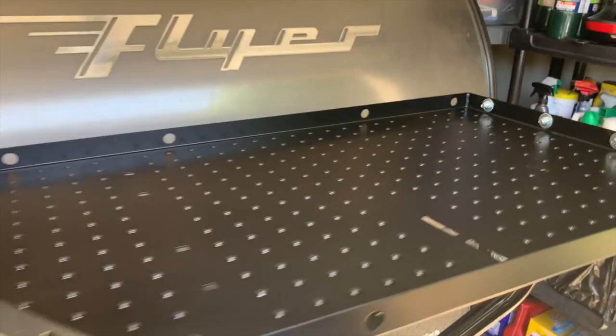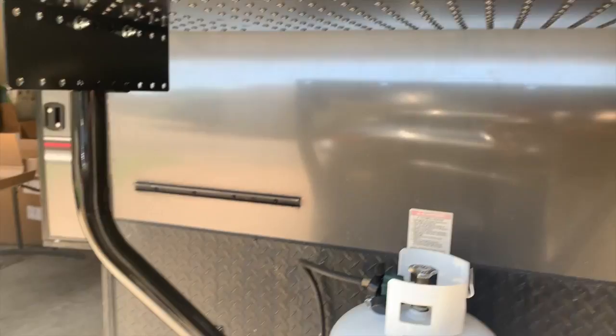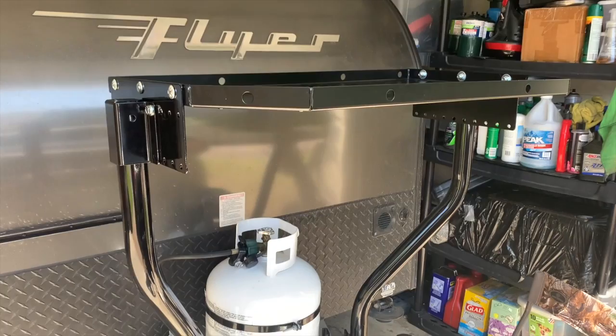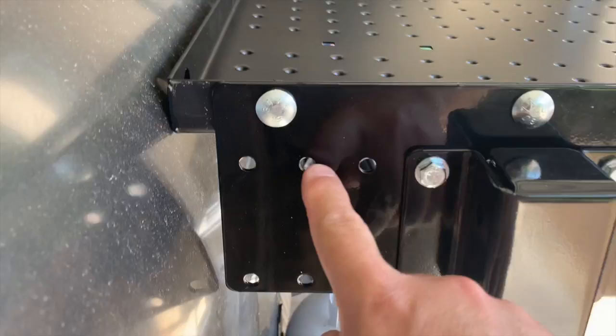Right now it's just loosely laying on top — it's an amazing amount of storage up here, and potentially below here as well. There's probably a way to mount some things underneath, and my mind is already going over some possibilities. Mocked up again — this position won't work either. I think I'm going to move it back and that should about make it perfect.